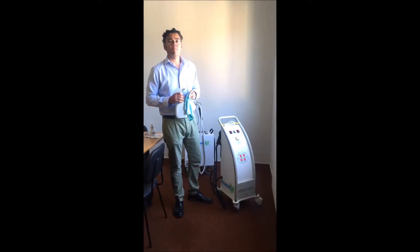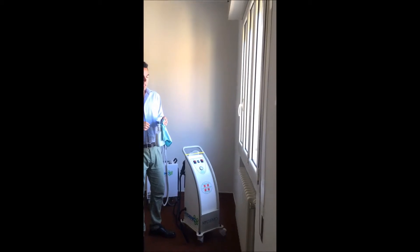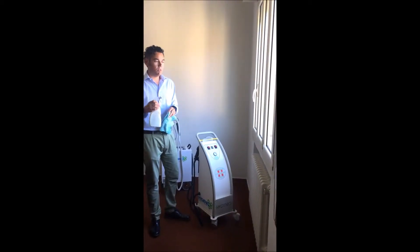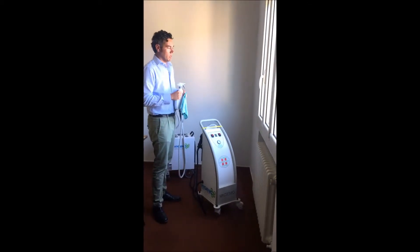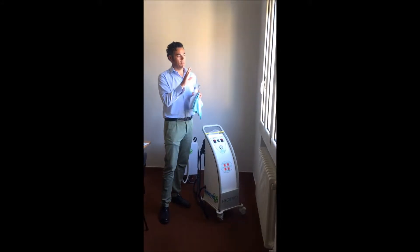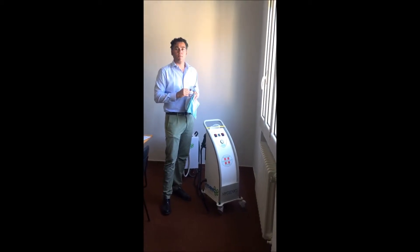I will show you. I have in front of me a window divided into three different parts. On the right side I will use the traditional way — I will use the spray. In the middle one, I will apply with Arginium a disinfectant solution. And on the left side I will use only steam.